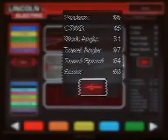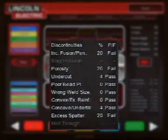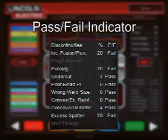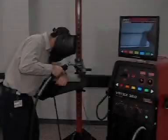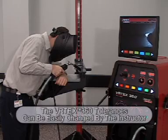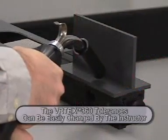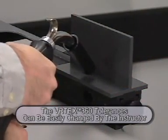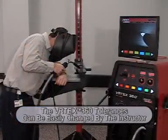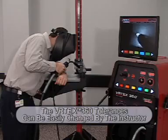The right side of the graphing screen scores each weld technique parameter individually and then produces an overall score. Below the score is a pass-fail indicator. This system can be used to provide a correlation of the weld made to whether or not that weld would have passed under a specific code. Lincoln Electric has provided recommended welding technique parameters; however, it is possible for a welding instructor to manipulate the ideal welding technique and tolerances to accommodate for specialized welding techniques or to fine-tune the welding training experience. This can be especially helpful when the instructor wishes to loosen the tolerances to build confidence in a new welder and then tighten them to challenge students as they become more skilled.